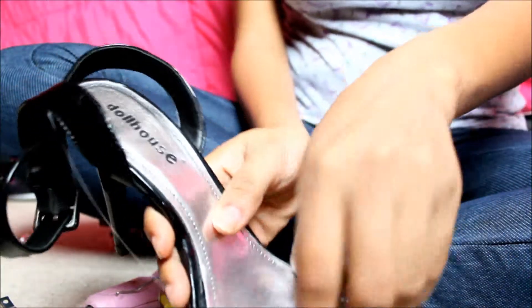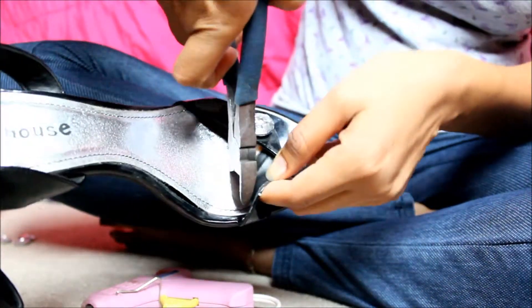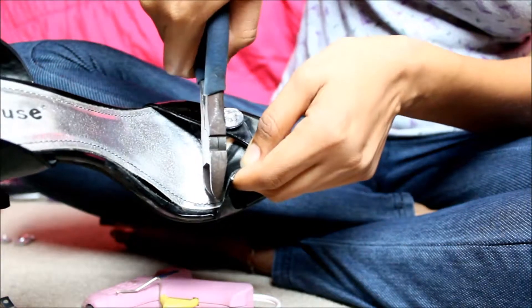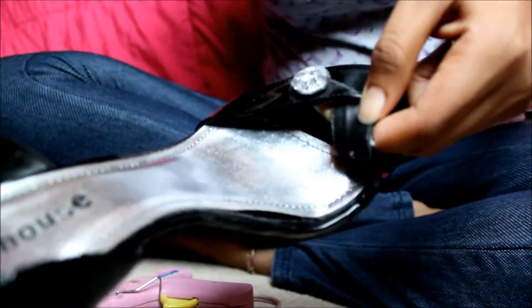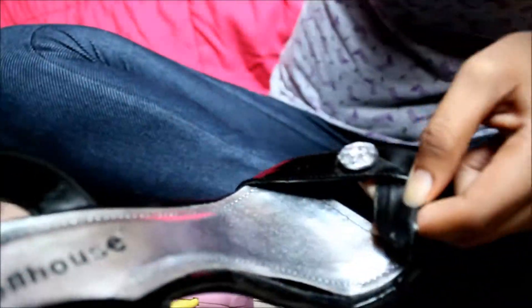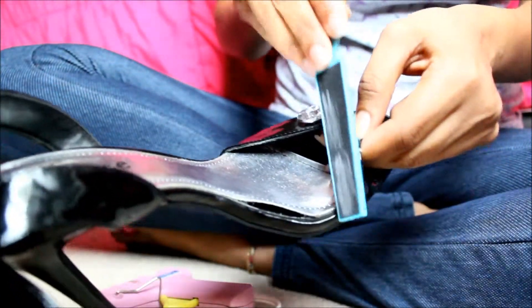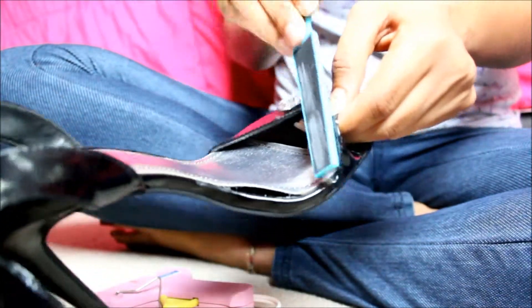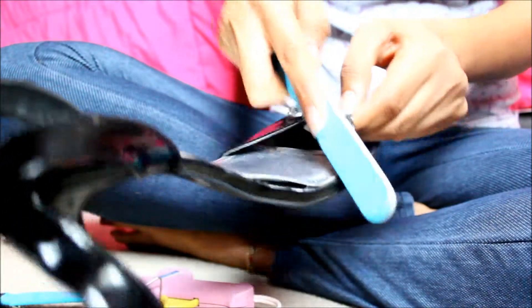Then grab your side cutting pliers and cut off the sharp end. Use caution when doing this step. This leaves a rugged end, so use the heel scraper to minimize the size of the sharp end so it doesn't scrape against your foot, then use the nail file to smooth it down completely.